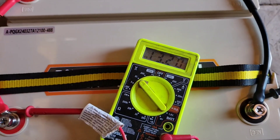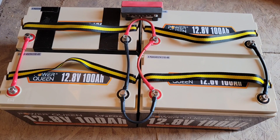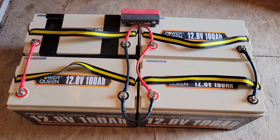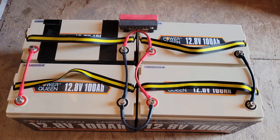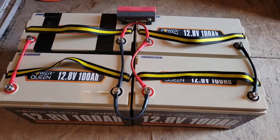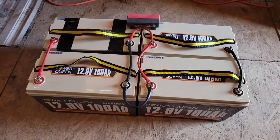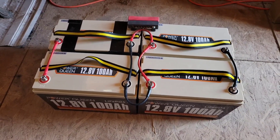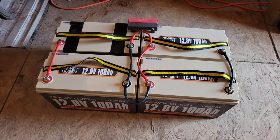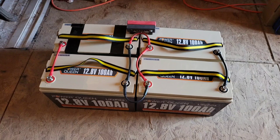You can use your voltmeter to verify that you've connected them correctly. In this example, there are two sets of two batteries in parallel and then they're connected in series, making four batteries in parallel-series. You would use these four batteries for a 24 volt system, or you could do the same thing with two sets of four in parallel and then connect those in series for a 48 volt battery.